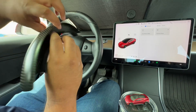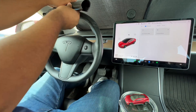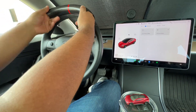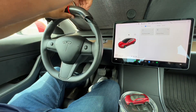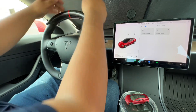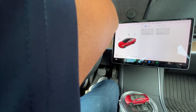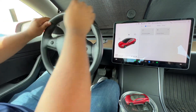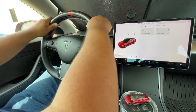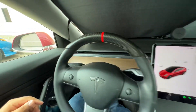Alright, let's install it. We're going to push in from the middle. It should be installed and ready to go.